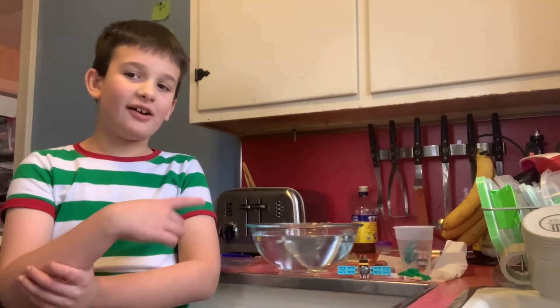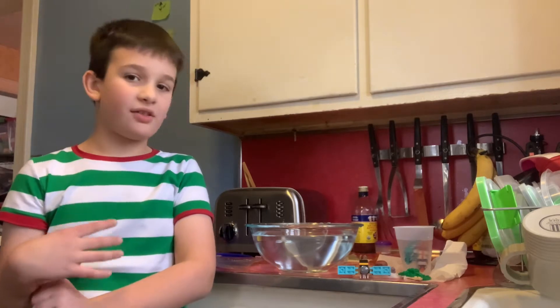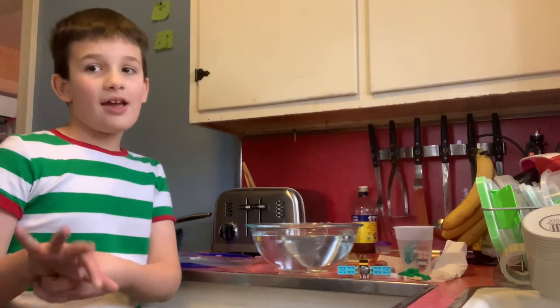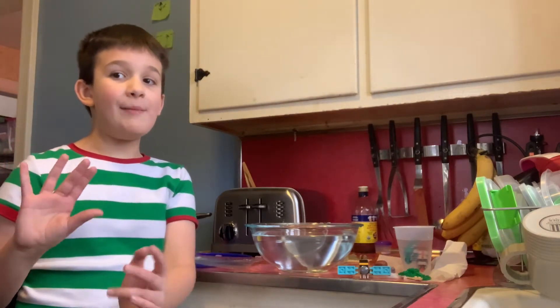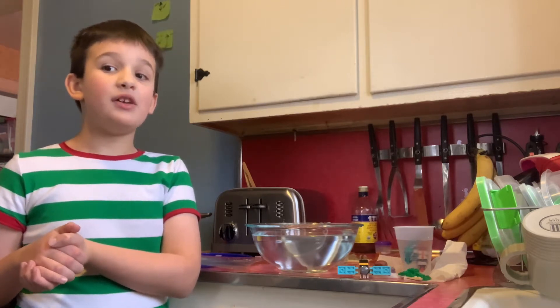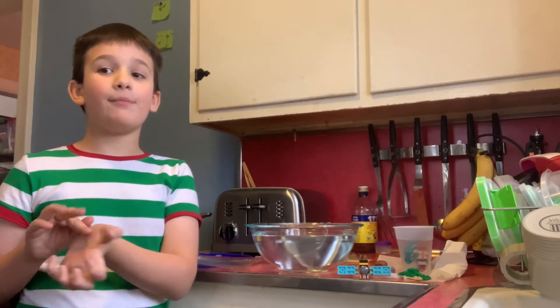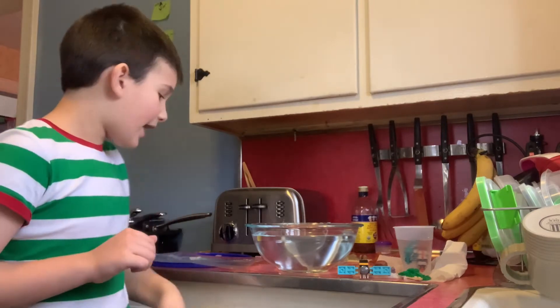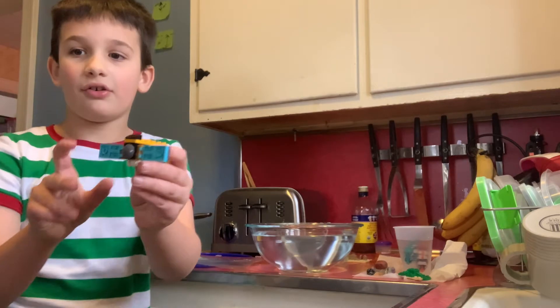Hello everyone, I'm Lucas and today we're not unboxing any more robo fish. I have more robo fish coming but they're still in the mail. Today we're setting up a home for my robo fish so that in a few years, maybe two years, we can get real fish.